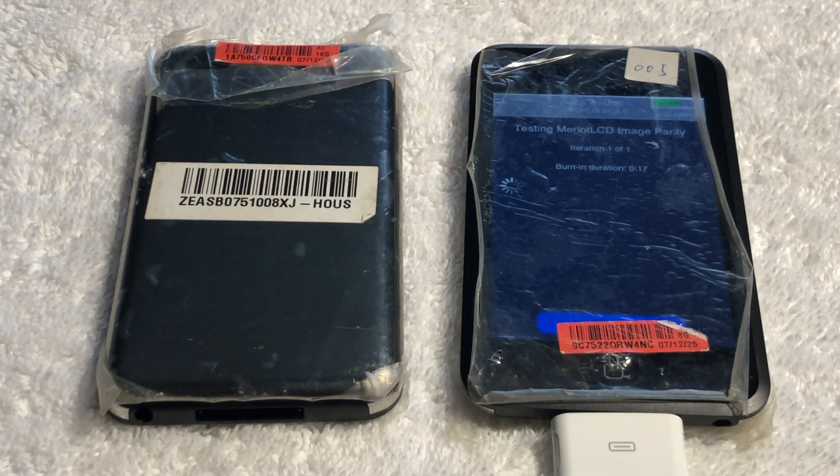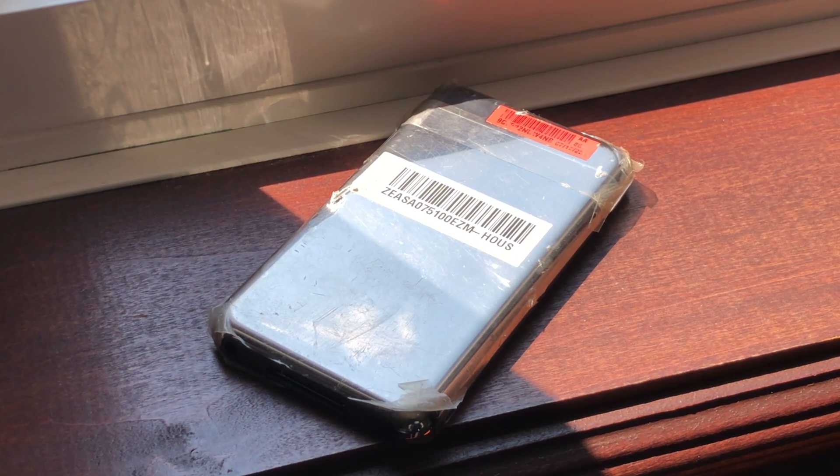The burnin app is essentially just an automation app that runs diagnostics and tests various hardware functionalities of the iPod touches. However, as the batteries in both of these iPod touches are unfortunately dead, it will always fail. These iPod touches have many hardware differences from production models.